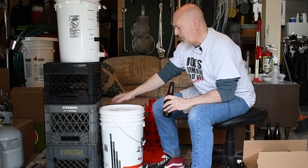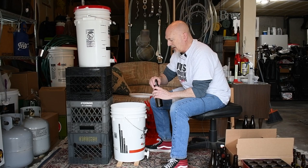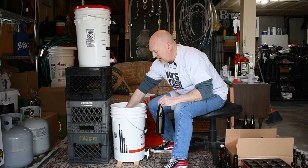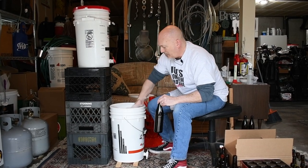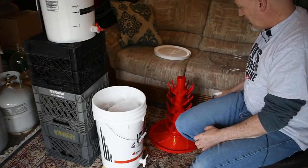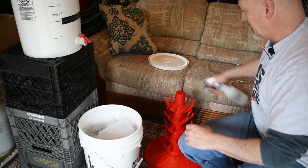I have sanitizer mixed up in the bucket. Since we need to sanitize our bucket anyway, we mix the sanitizing solution in there and submerge all of our bottles — it takes about two minutes for them to sanitize. Then we pull them out and drain them onto the bottling tree. Before putting bottles on the bottling tree, I spray it down with sanitizer to make sure it's sanitized as well. Really important at every step along the way — we want to make sure everything that needs to be sanitized is.